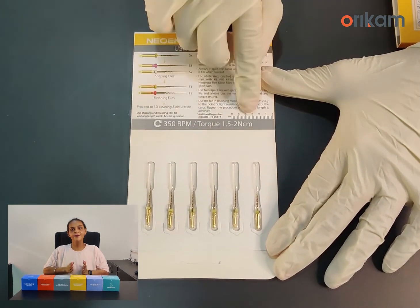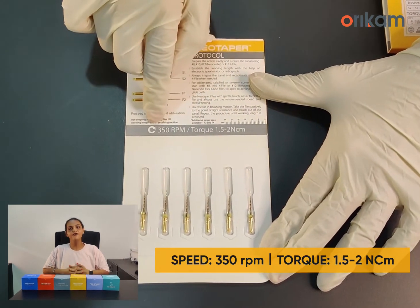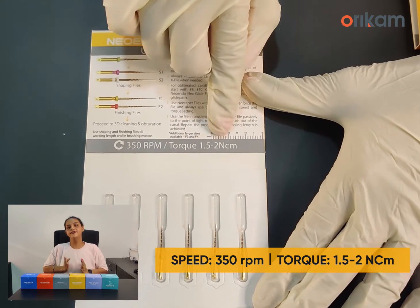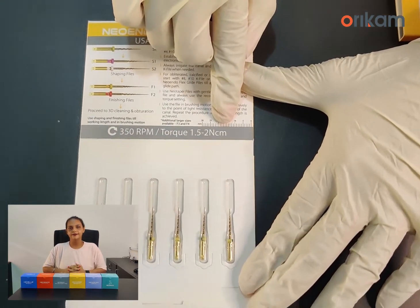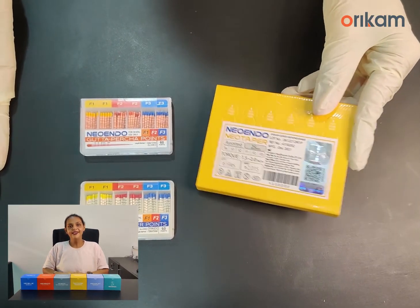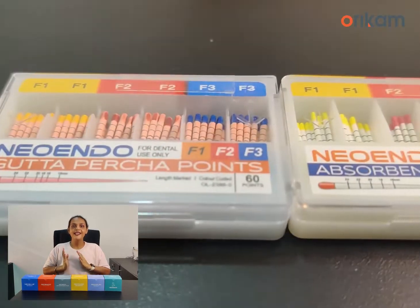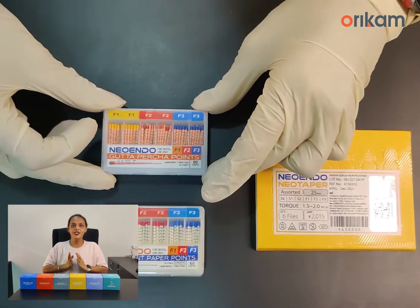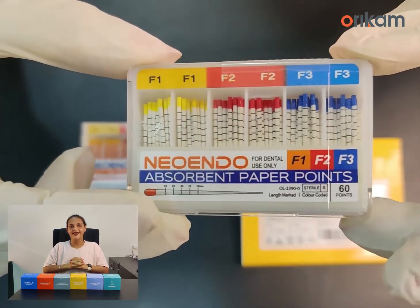The recommended speed and torque of the NeoTaper file system is 350 RPM and 1.5 to 2 Nm torque. To complement the file system, we are also providing corresponding gutta-percha and absorbent paper points which will match the shape created by the NeoTaper files.